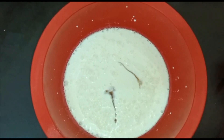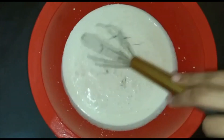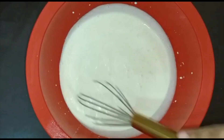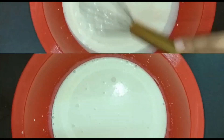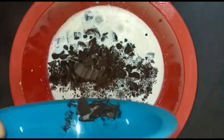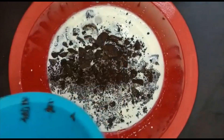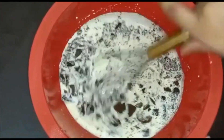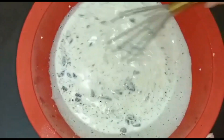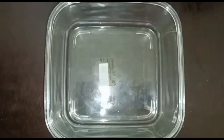Now we will be adding some vanilla extract, that is one tablespoon, and then we will be mixing it well. Now it is the time to add our Oreo biscuits. Let's give it a mix. So now our batter of ice cream is ready.